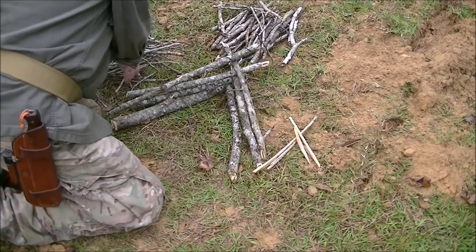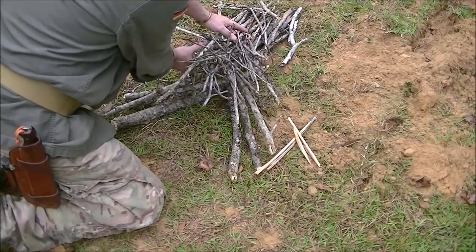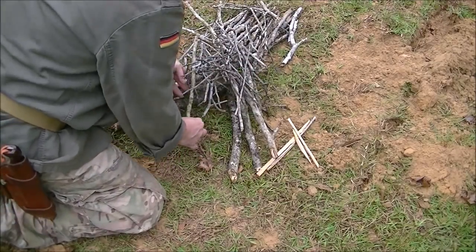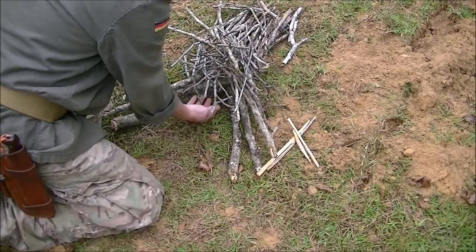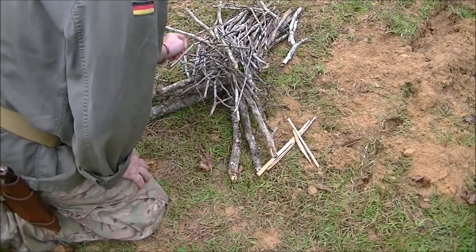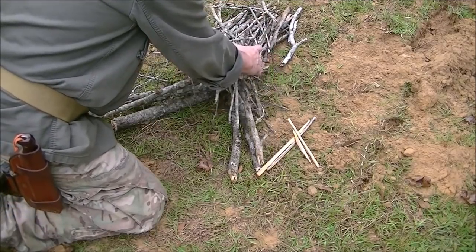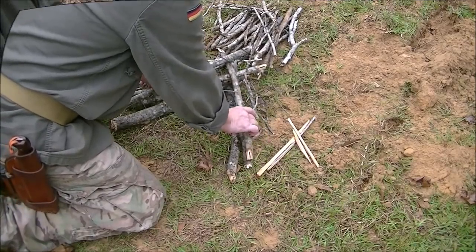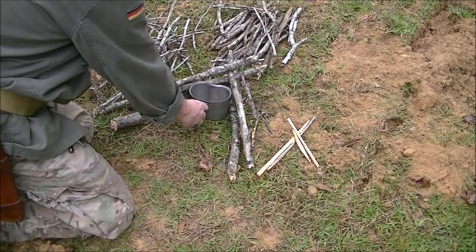I'll do that until I get it about the height I want. Now I'm going to take my smalls and come over the top right here, just like this. Into this hollow I've created right here is where I'm going to put my tinder material. That way, when it ignites, the heat goes straight up and ignites these twigs. As they go to burning, they wrap around the V fire into the center.